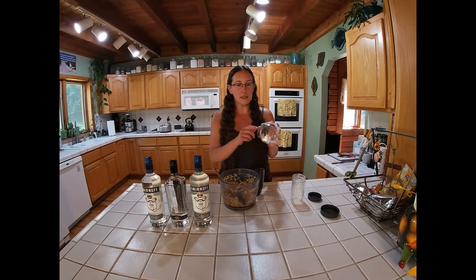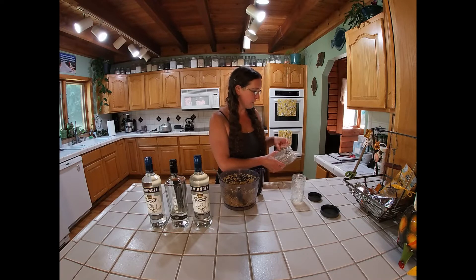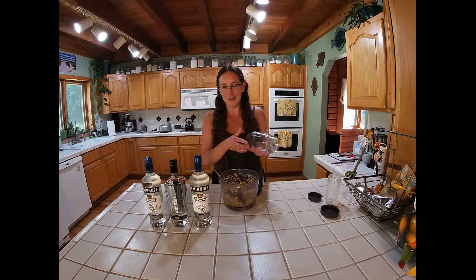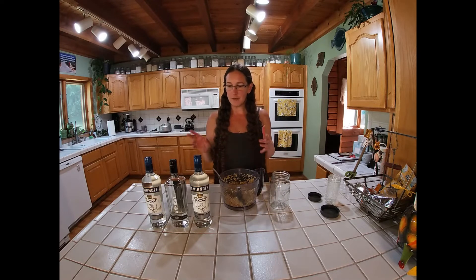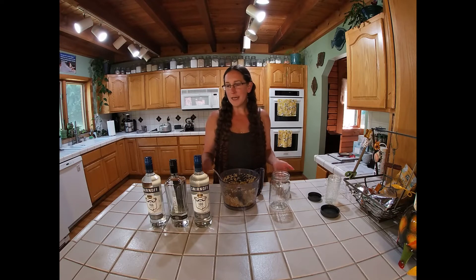What you need is a sanitized jar. I brought out two because I wasn't sure if I'd need more than that. You want approximately a one-to-one ratio — so 50% fresh ginger root and 50% 100-proof vodka, which is what I have here. I don't necessarily buy the most expensive 100-proof vodka, but I try to get something in the middle — affordable, but something that tastes good.